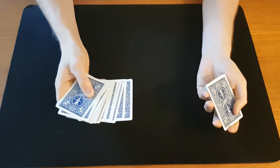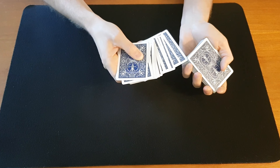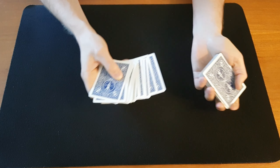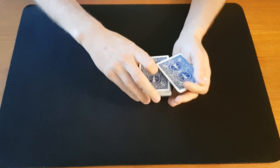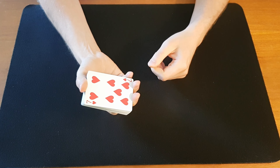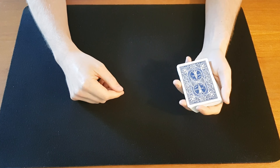Another way of doing it is similar to the last Triumph video — with the double undercut. Let's say they return the card to a spread between the hands. In this case you'd have to get a break underneath their selection. You can do that by simply pushing over that card and then back again and catching a pinky break — putting the flesh of your pinky into that break. Then come over with a spread. Now do a double undercut: cut half of the cards below the break, and then the other half. Now their card is on the bottom. So you control the card to the bottom.